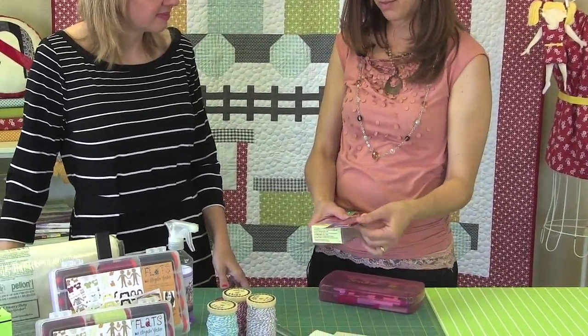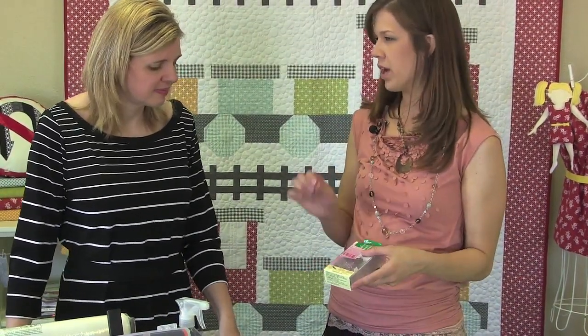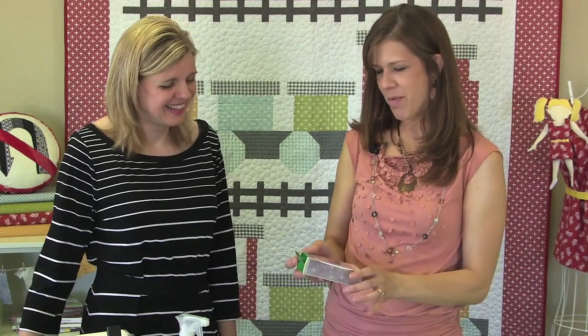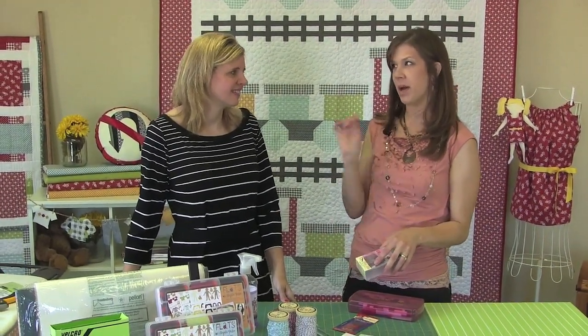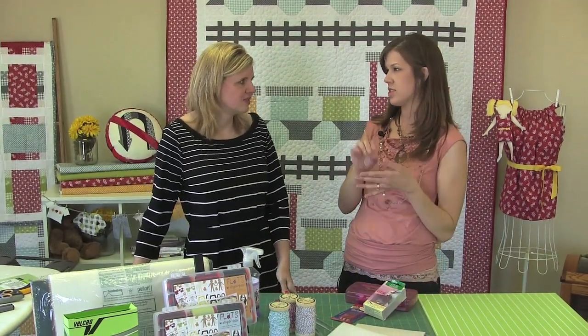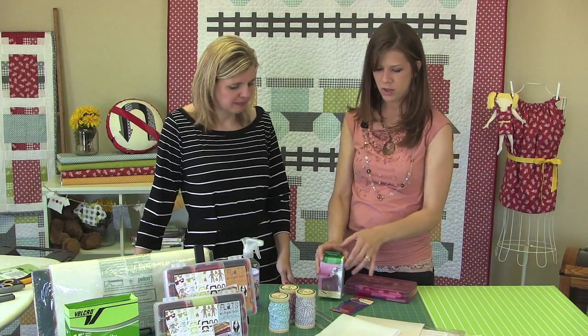Since we were talking about binding, let's talk about the different items you use when you bind your quilt. When I bind, I like to use binding needles that are small with an eye I can see easily to put the thread through. The different sizes depend on what type of quilting or binding you're doing — I just pick one. And then Clover wonder clips — I love them because they work with just about anything you need to hold shut. They work great on the flat house project sheet because you have to bind that and it's so much easier to just clip it down so you're not messing with it every time you stitch.